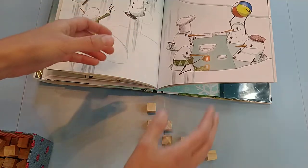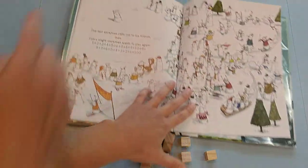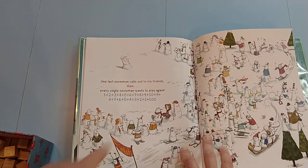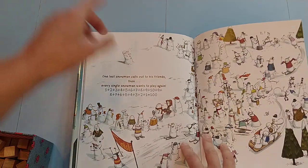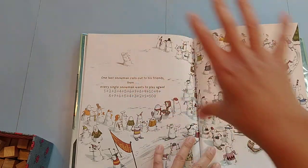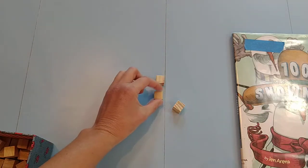So the counters should be getting bigger and bigger and bigger, then getting smaller and smaller and smaller. Before I get to the very last page, I read the one where it says 'one last snowman calls out to his friends.' I don't show them this part, because if you add all of them up you're going to get to 100. They should have this triangle look of all these little counters, and there are going to be 100 of them.